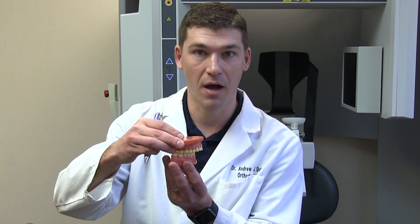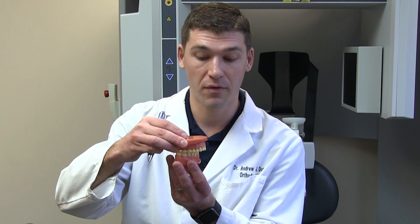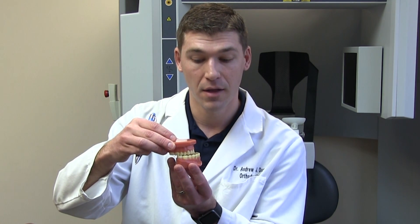You can look for an underbite, which is a bite that's off in the opposite direction. You can also look for crowding — lower or upper front teeth that don't have enough space to be straight. Those are the things you can look for in your younger kids.